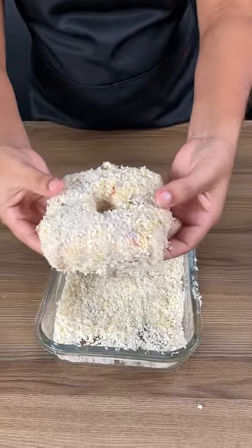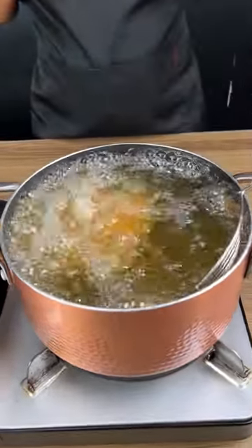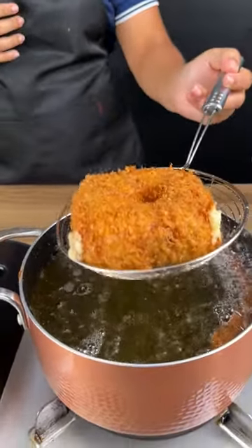You just have to wait for it to fry, and this is exactly the correct point you are looking for. See what a beautiful color.